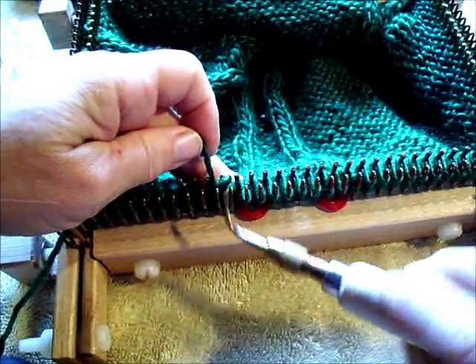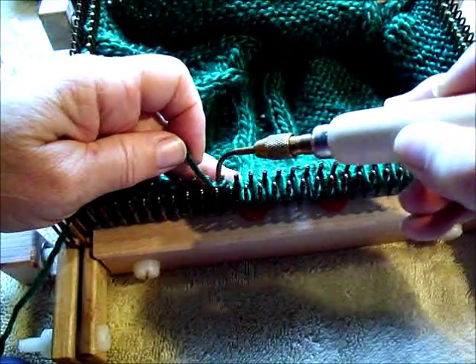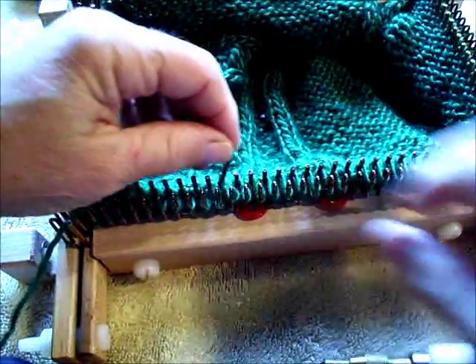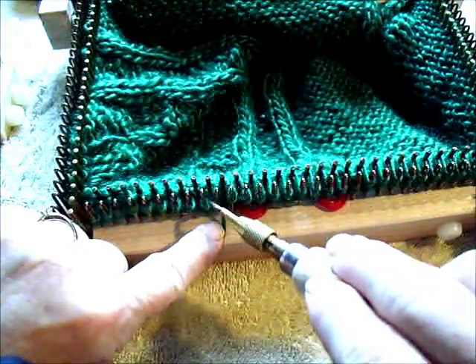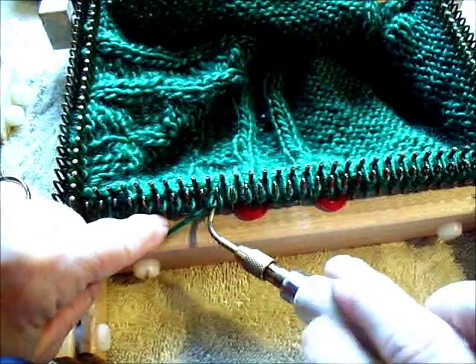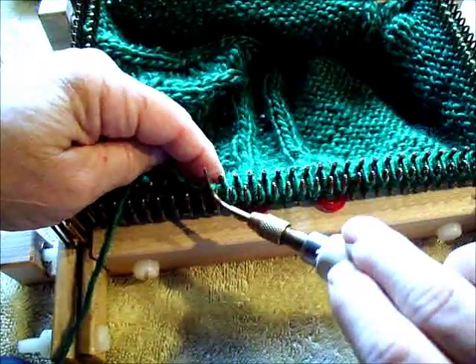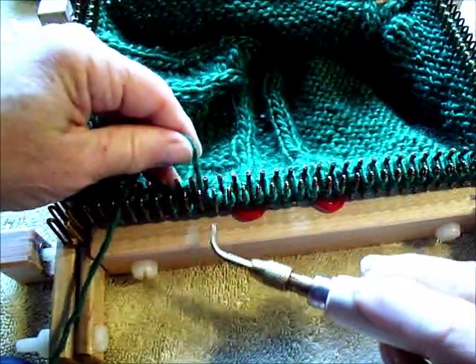This is purling with the regular loom pick. There is another method and we'll work on that in another video. Flip, catching a loop, lift, replace, adjust.